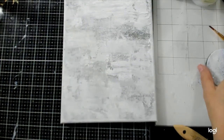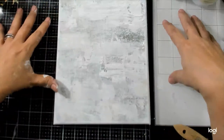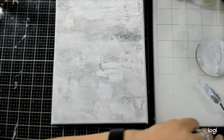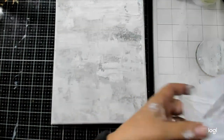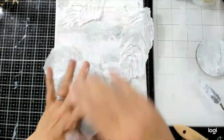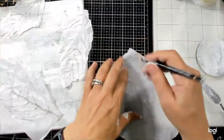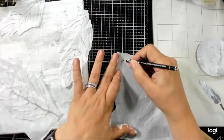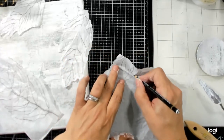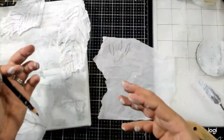I end up using a lot of my gel plates as palettes — it's really convenient so you're not getting everything on your actual glass mat. From here I want to add some of these into the background. I'm going to color these a little bit first. I'll show you quickly: if I draw with my right hand, my dominant hand, you can see it has a very confident line.